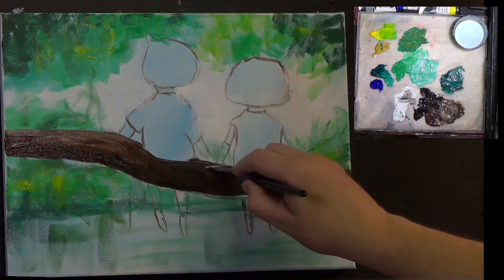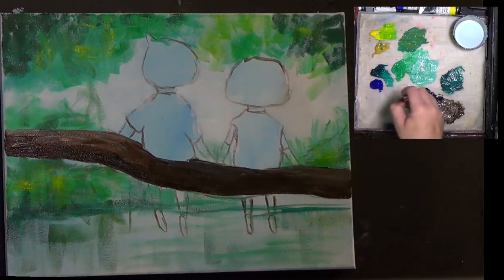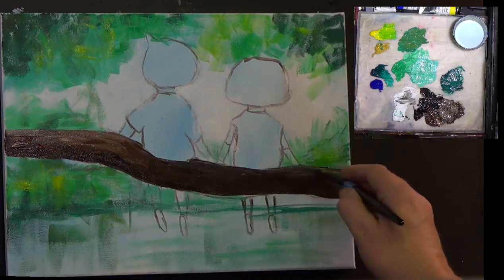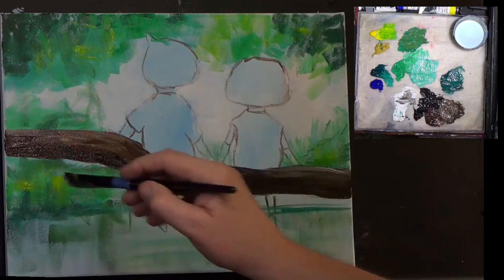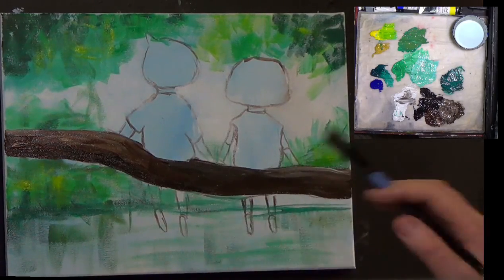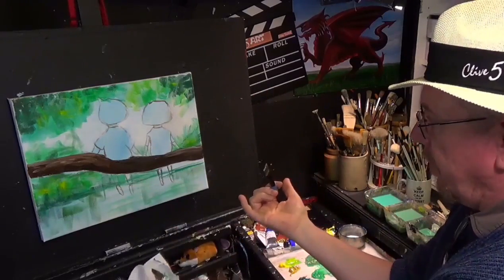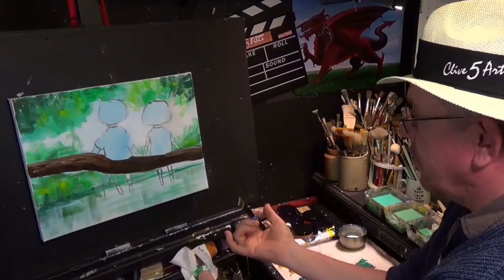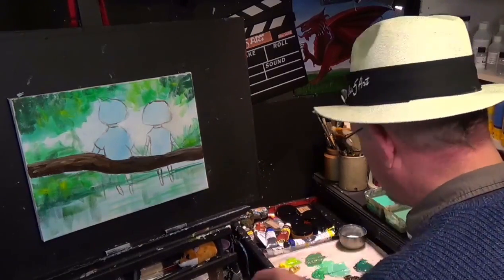The wind is picking up quite a lot out there today and it is really cold — it's actually minus five degrees centigrade. We've got the heaters on in the studio but I've still got to have my jumper on. Okay, so it's starting to come together. I like the way the canvas breaks through the paint — you don't have to put it on thick, you can put it on as thick as you want, that's entirely up to you.